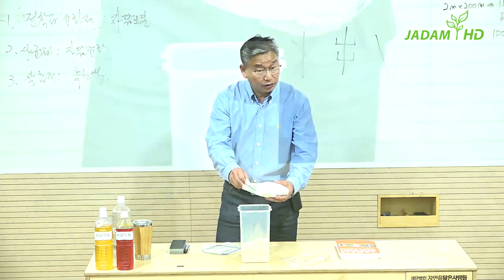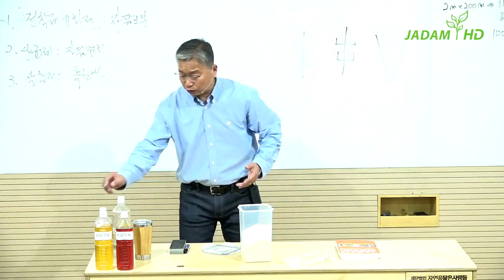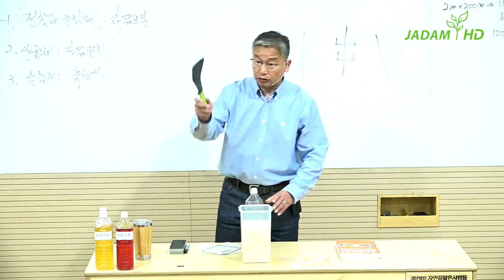And lastly, sodium hydroxide. Again, this is not a toxic substance when used as an ingredient. Now I will add water, then use a pestle to stir and mix everything together.